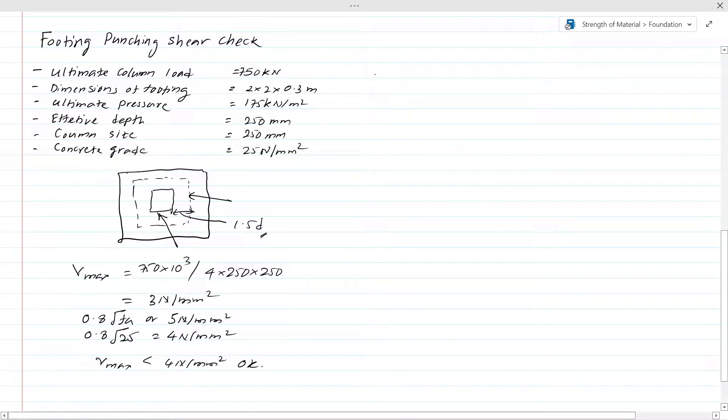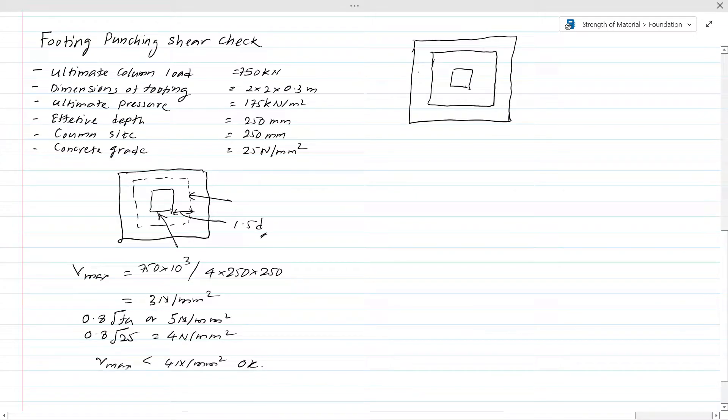Now let's calculate the punching shear perimeter. Let's draw the footing — this is our footing with a column. The punching shear perimeter is hatched to identify it. We need to calculate the shear stresses along this perimeter. The length extending out is 1.5 times D. Our footing dimensions are 2000 mm. First we calculate the critical perimeter — the length of this punching shear perimeter.